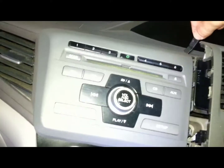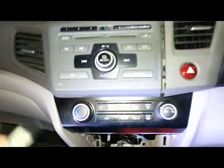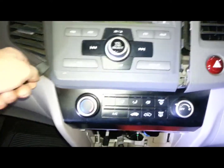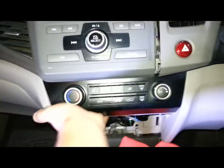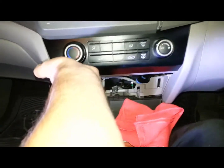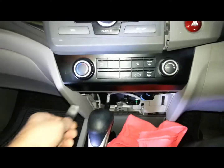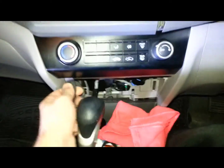From this point the radio does just pull out, and the heater controls will want to come with it. So you can sort of help it out with the heater controls. Something helps get you a bit of an edge underneath the radio trim once this is out.